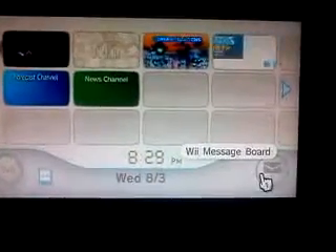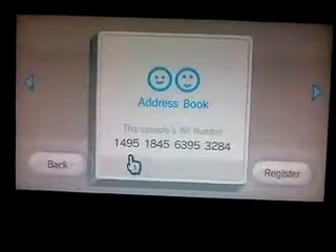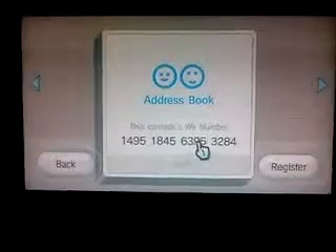All you have to do is just go here, and then go right here, and then go to the address book. That's the Wii number, my Wii number, and that's good for Rock Band 3. It's also the Rock Band 3 code.